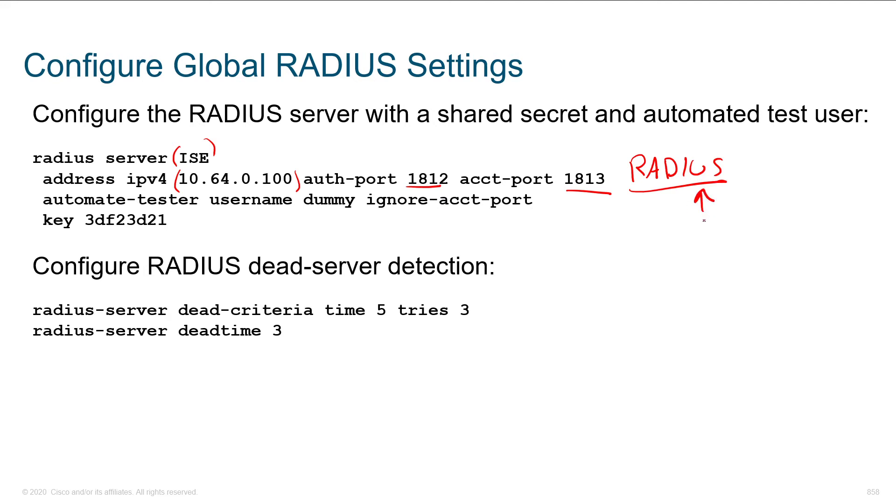Remember UDP — and remember users — where TACACS+ was more for administrators and TCP-based. TACACS+ uses TCP port 49, each and every time, it's simple. RADIUS is going to be a bit dodgier. It's going to use 1645 for authentication and authorization, and accounting actually happens on a different port — it's a slightly different service listening on a slightly different port.